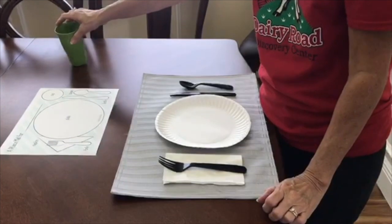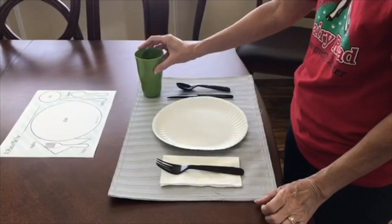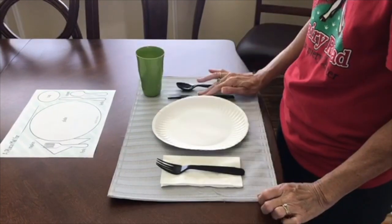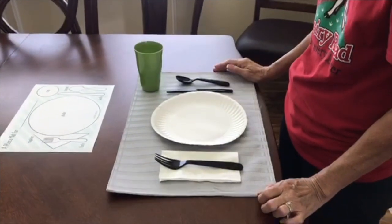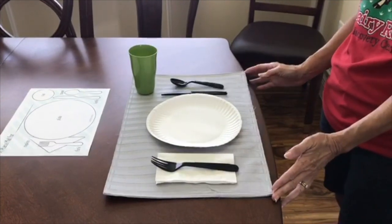And last, we have our cup. The cup is placed on top of the knife and the spoon. And there you have it — your table is set for dinner.